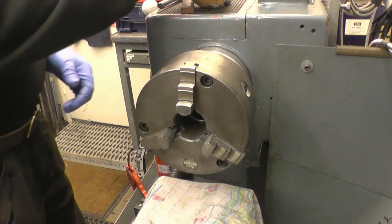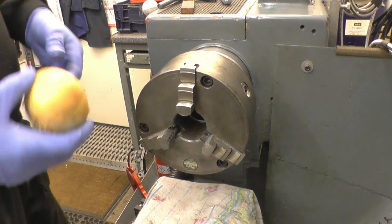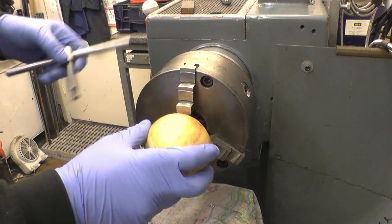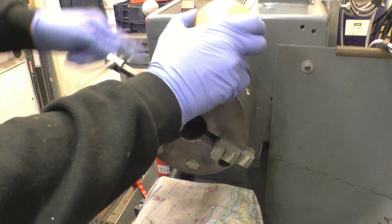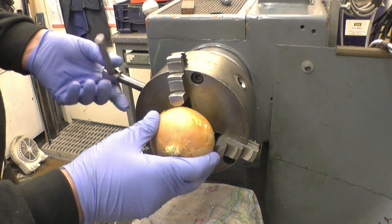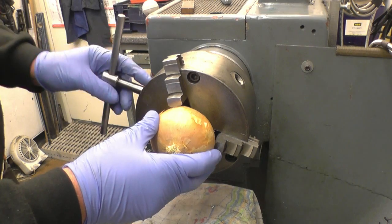I've had lots of problems in the past getting finely sliced onion or finely chopped onion. What I have to do is come out of the garage and see if I can find a better way of dicing an onion.